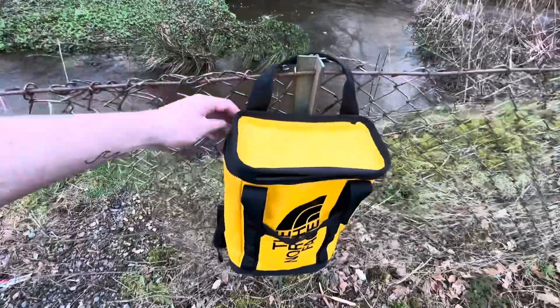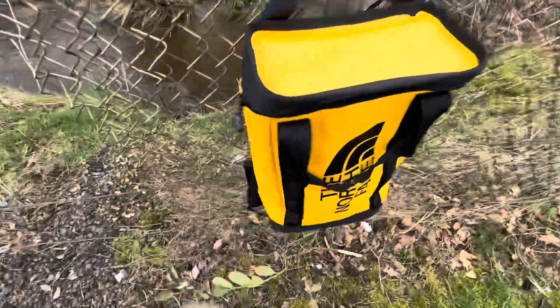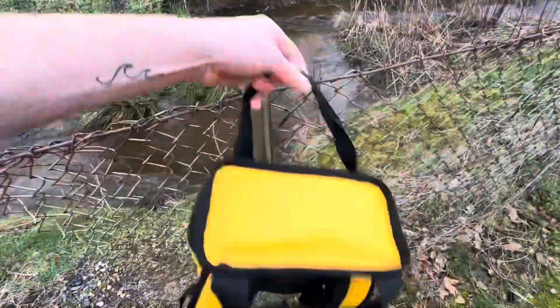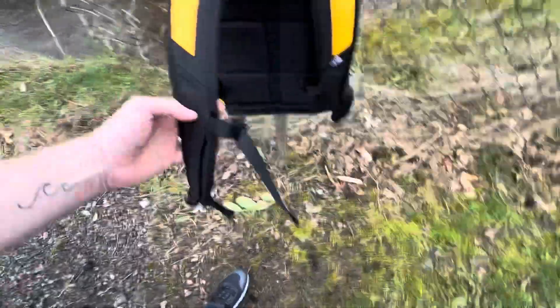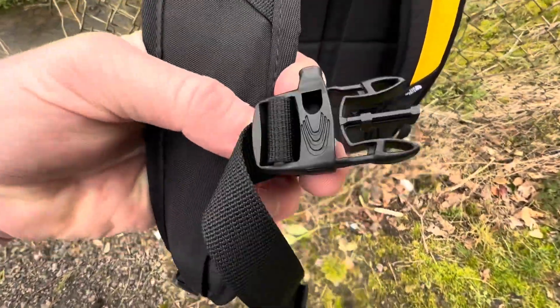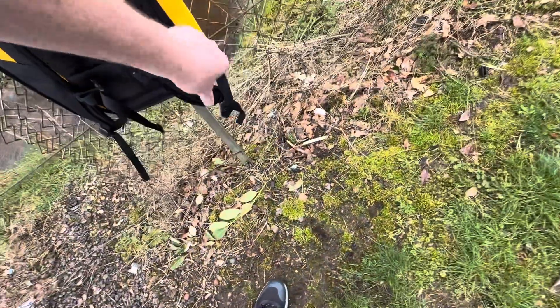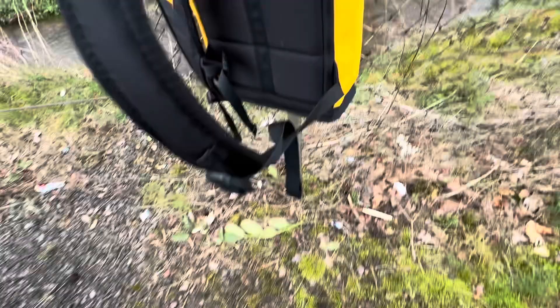On the outside it's got the little tote handles and a nice strong zip. Looking at the back of it, it's got padded handles with a chest strap and a built-in little whistle. And as you'd expect, lots and lots of adjustment on the shoulder straps.